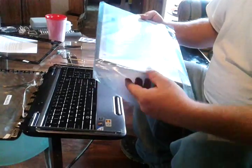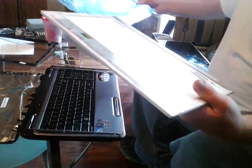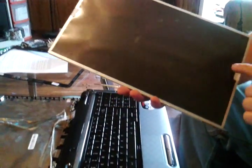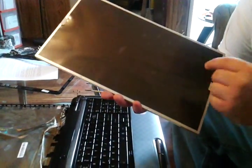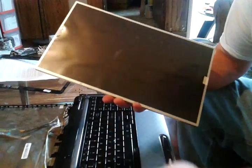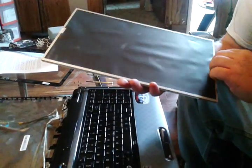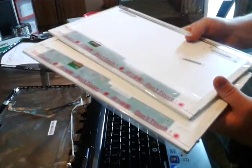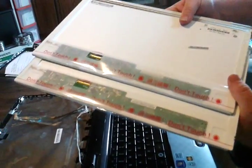Now we've got our new screen — it comes in a package. There's going to be a protective film on it; do not remove that until after we get the screen installed. We compare to make sure it has the same thing as the old one to the new one, and everything looks the same.